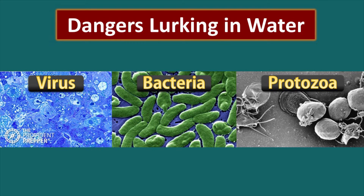Let's talk about what exactly are the bad things lurking in your water that could make you sick. The first are viruses — they are very tiny and because of that they don't filter out easily; you need special filters. Bacteria is a little bit larger and can be filtered out by almost any decent filter. Protozoas are very large and are easily filtered out, but some chemicals such as chlorine will not deactivate them.